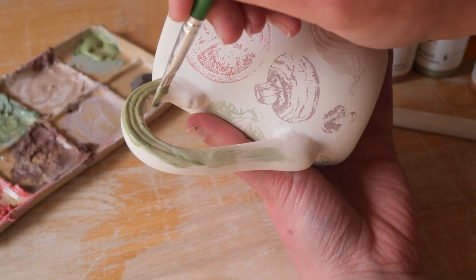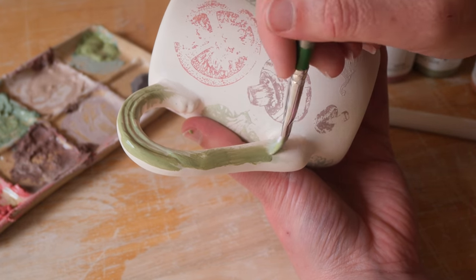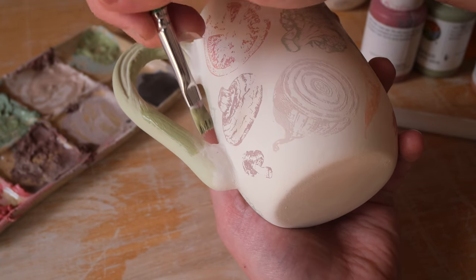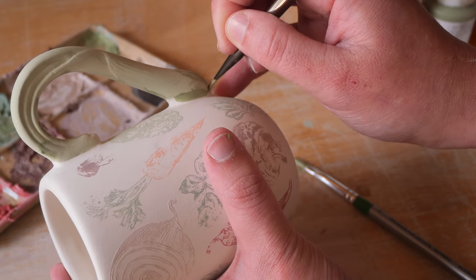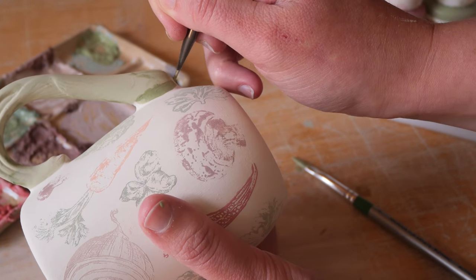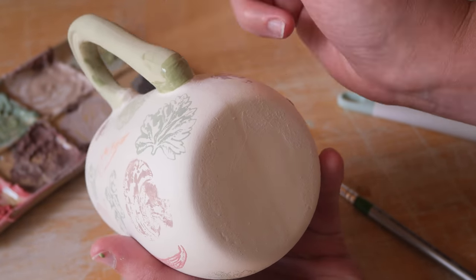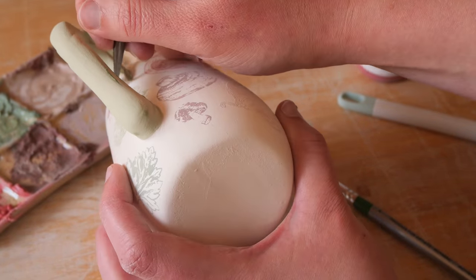Back to the mug - I decided that I am going to paint the handle but I'm going to do that detailing effect of adding the wash after it's been bisque fired and I'm going to wash it back so that it leaves the underglaze in the divots of the vegetable to make it look like it's illustrated like the screen printing on the mug, so it ties the handle in like they were meant to be together.